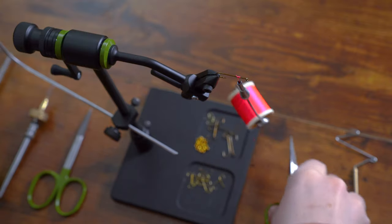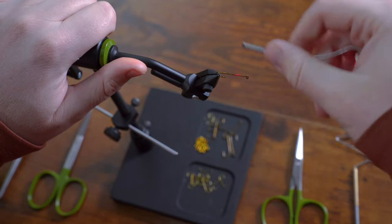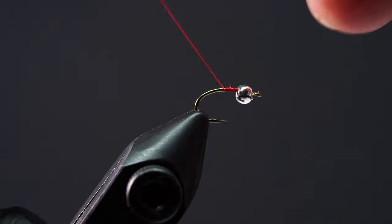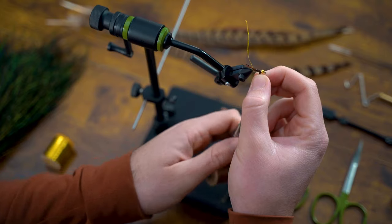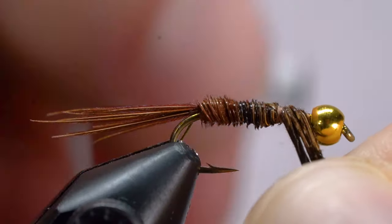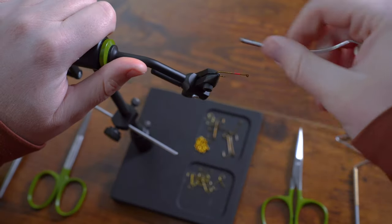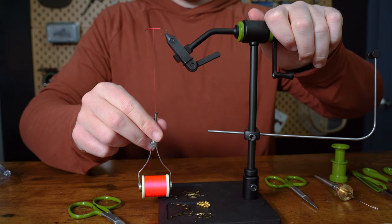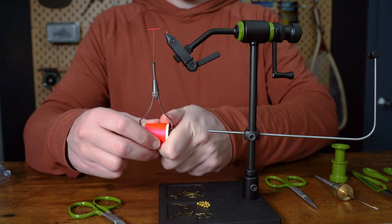The second thing to keep in mind as you're wrapping thread is to pay attention to how much thread you have outside the tip of the bobbin holder. You're generally only going to want about one to two inches of thread. This will change if you need to attach certain materials, do some loose wraps, or create a dubbing noodle. If you need more thread, just let go of your bobbin holder and pull it down. If you need less, let your bobbin holder hang and reel it in.